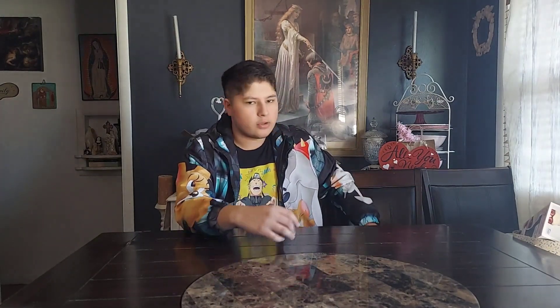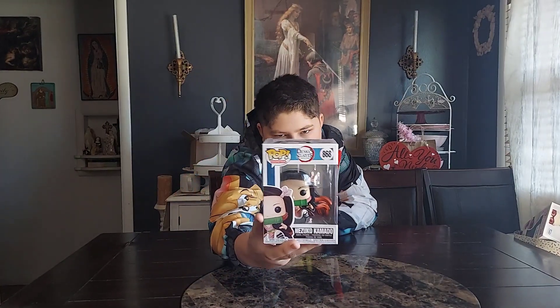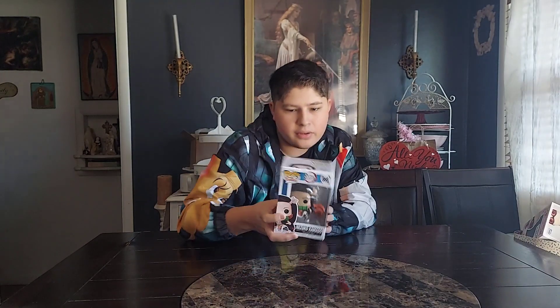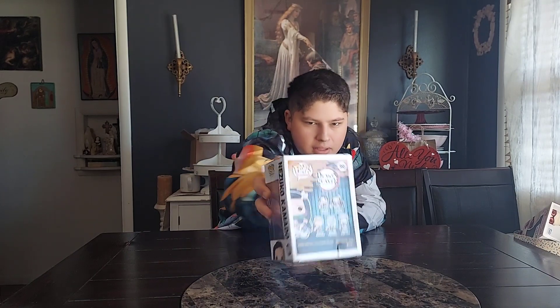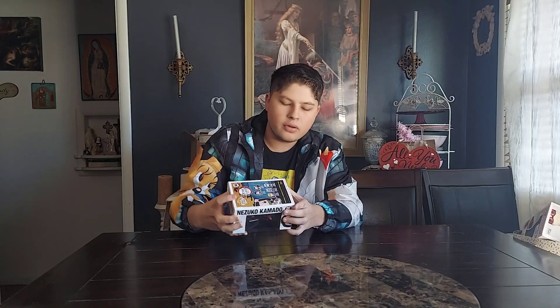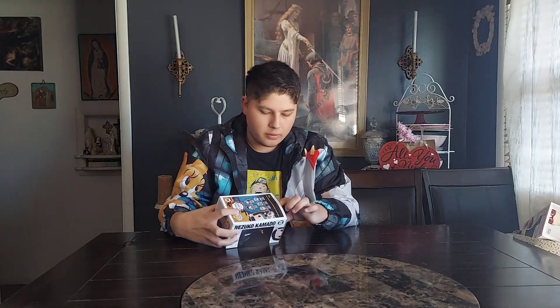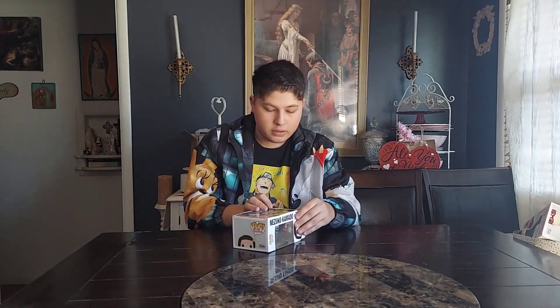Let's get into the beginning of the video, which is going to be the first figure I have — or the only figure I have technically of Demon Slayer — which is base Nezuko, just a common Nezuko. Oddly enough, my sister actually owned this and I bought it off of her, just because I needed it.